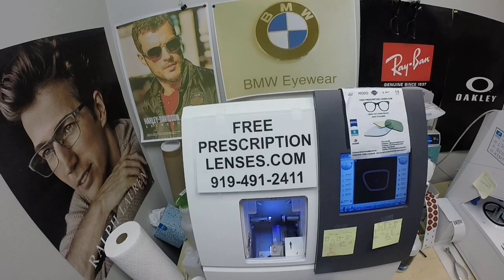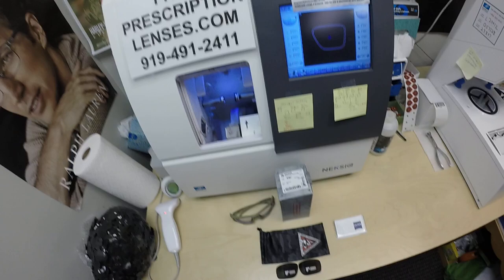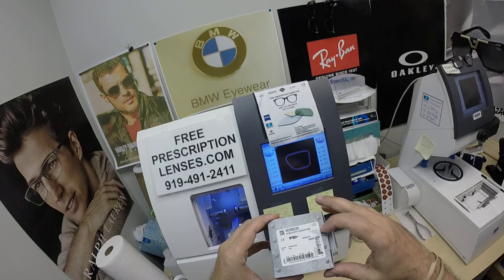Hello everyone, and a special thank you to Leonard in Caledon, Ontario. This is freeprescriptionlenses.com, where everyone loves a bargain and no one is disappointed with quality. I am the hardest working optician in the industry. My name is Seymour Better, but call me Moe Better — because I might be seeing Moe Better, looking Moe Better, and showing everyone else how I bring that loving feeling back to glasses.